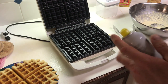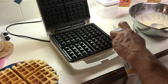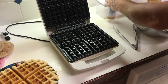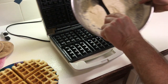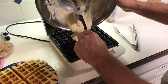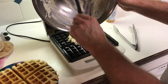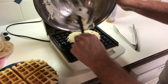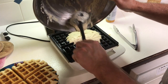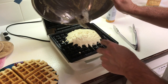Waffle cornbread number two coming off here. That one stayed together pretty good — nice and brown. I've already taste tested this thing, and I'll confess that to you. This is very good stuff. Let's go ahead and lube it up one more time. We got one more, but it's not even going to make a full-size one. We'll put everything we got on there and call this the baby one.